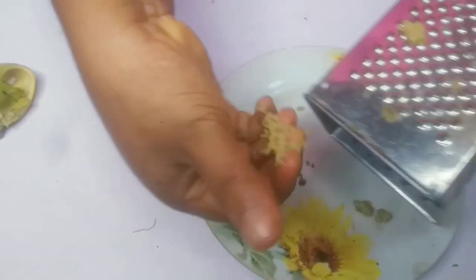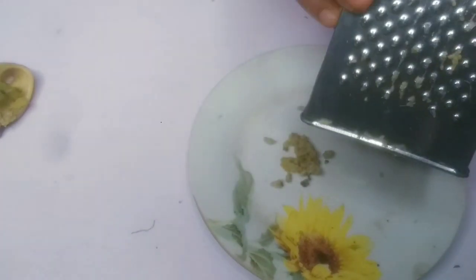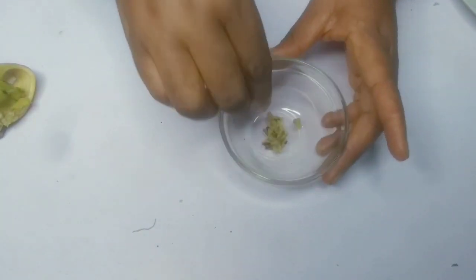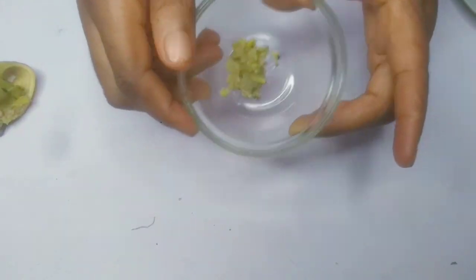Alright lovely, I am done — I don't need much of it, this is it. I'm going to set my grater aside and add it here. This is the grated banana peel — I don't know if you can see it very well, but this is it.